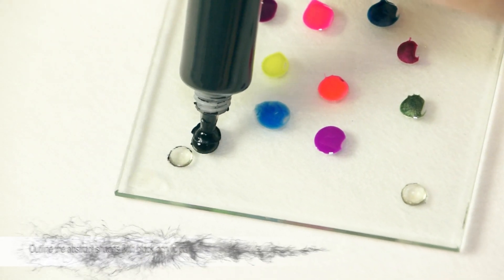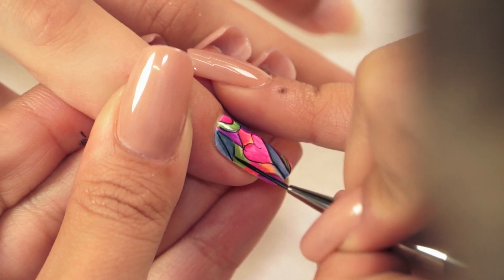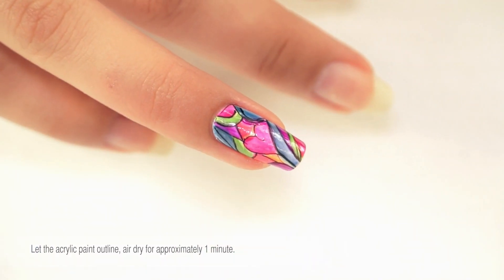Outline the abstract shapes with black acrylic paint and a mini gel striper brush. Let the acrylic paint outlines air dry for approximately 1 minute.